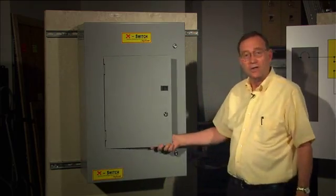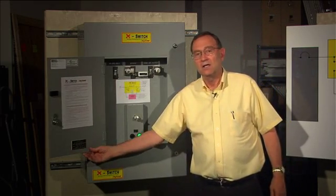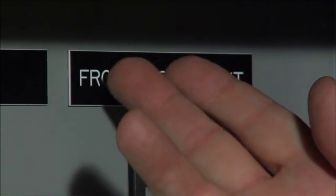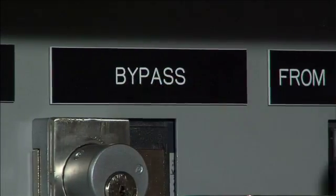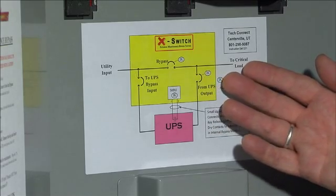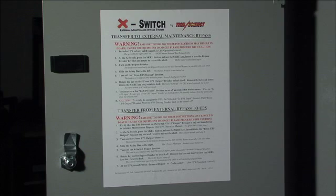Next, all the breakers are behind a closed door — you can't touch them accidentally or maliciously. Look at these labels; you can understand them. Easy labels like 'from UPS output' and 'bypass' instead of MBP or MIS. We also include a simple diagram to show you how the X-Switch connects to the UPS. Our instructions are clear and accurate — we make several different models of X-Switch with separate clear instructions for each model, not one size fits all.